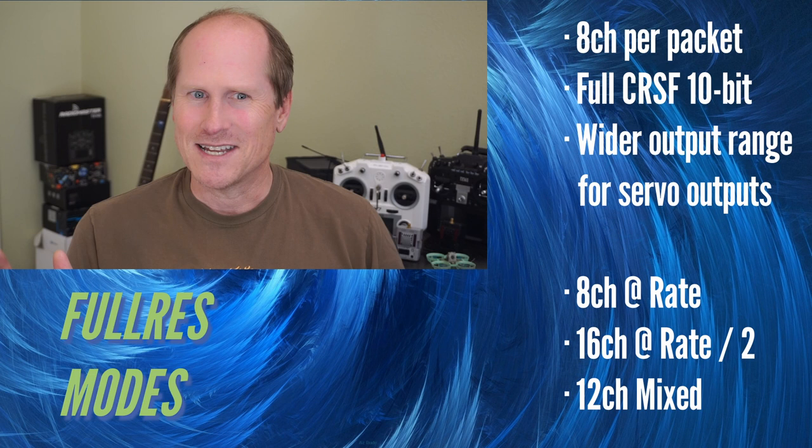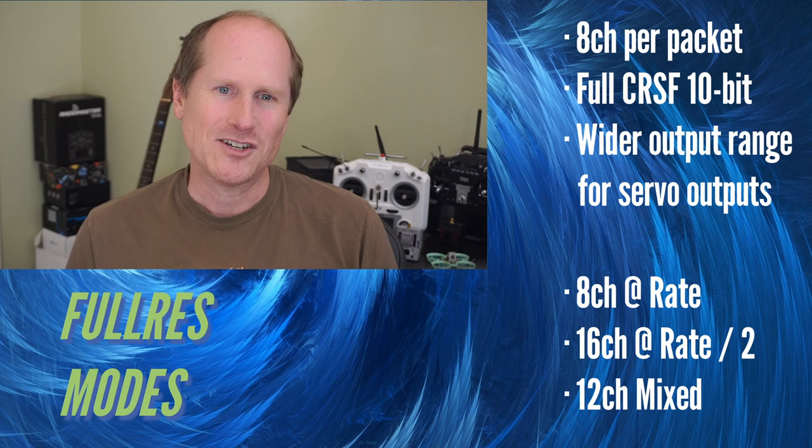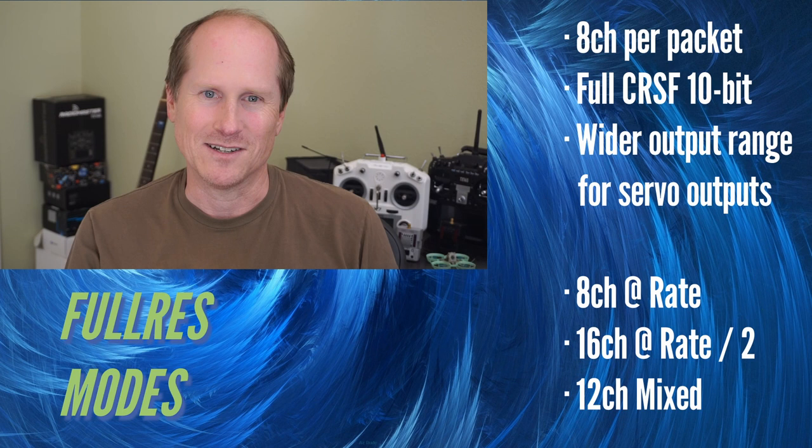So there's a loss of precision, but you're getting a wider output range: 885 to 2115 microseconds, which is more suitable for servos — and that's what these modes are targeting. All full res modes can support 8 channels at the stated rate, or 16 channels updated at half the rate. Or you can mix the two for 12 channels: 4 at full rate and 8 aux channels at half rate.